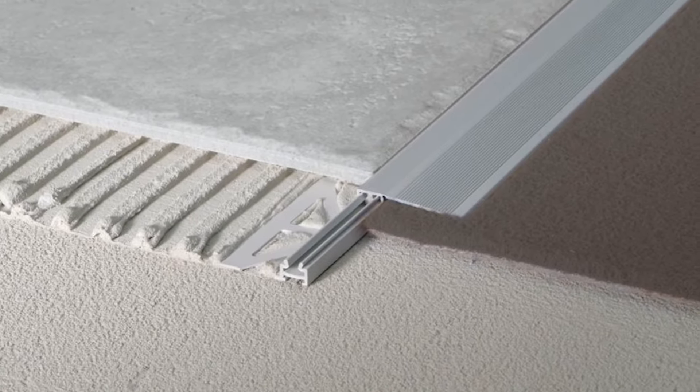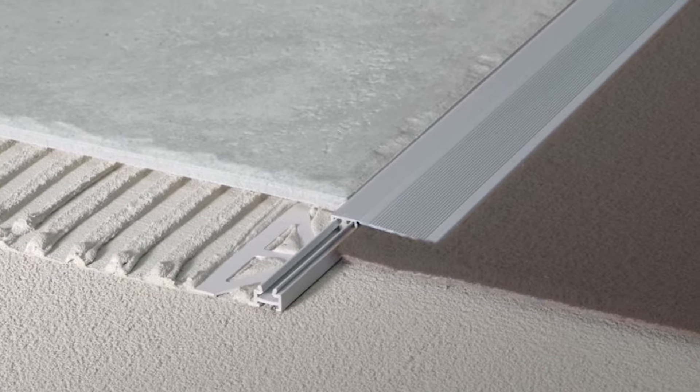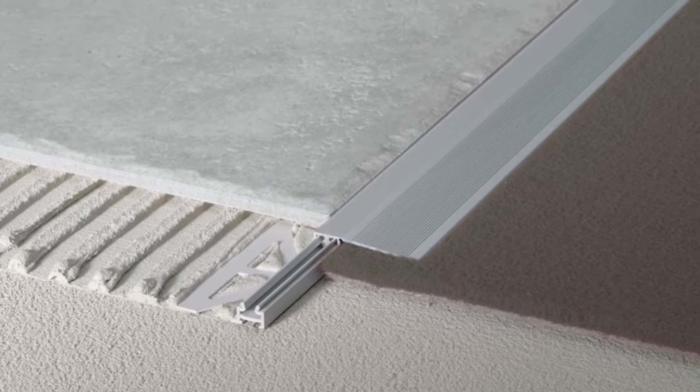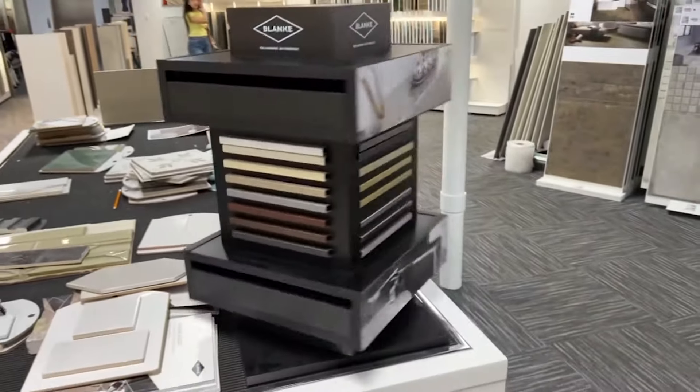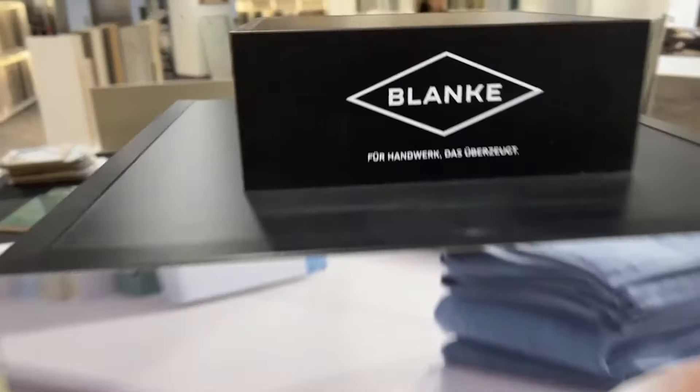This metal trim protects the edge of your tile from traffic. For instance, if you've got a lobby with a lot of rolling traffic, they make ramps and metal trims for that — getting rolling traffic over the metal and onto the top of your tile without damaging the edge. As for aesthetics, metal trim comes in all sorts of colors, sizes, and finishes; there's even gold trim out there. Whatever the purpose, whatever the transition you need, try a metal trim.